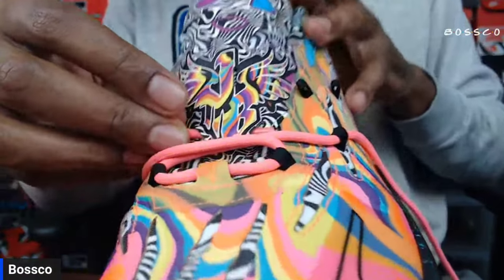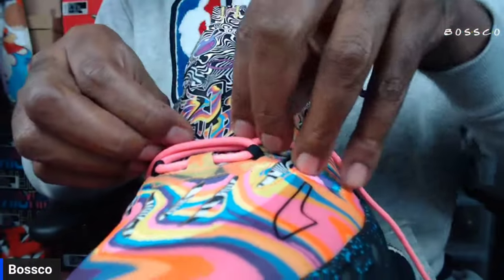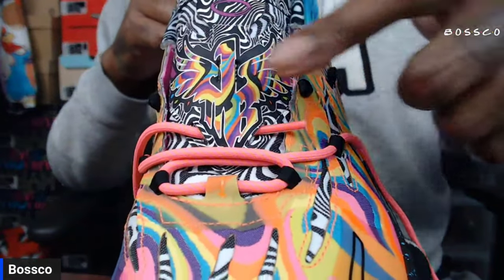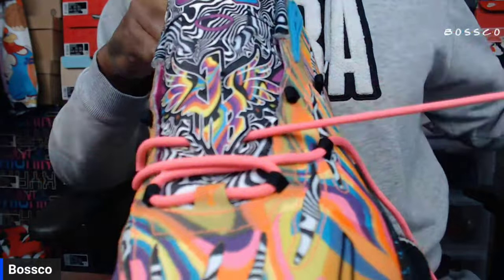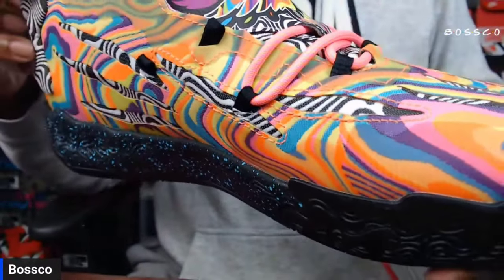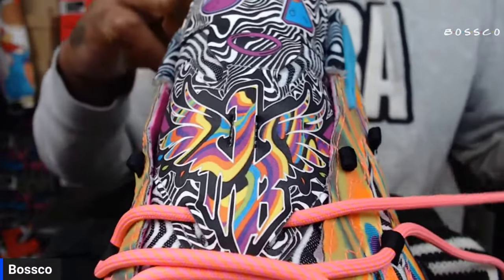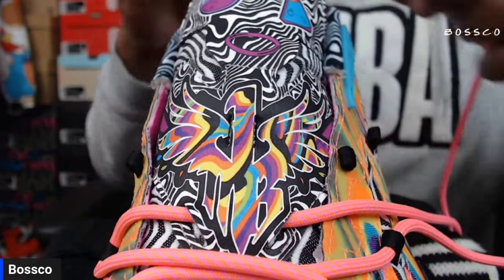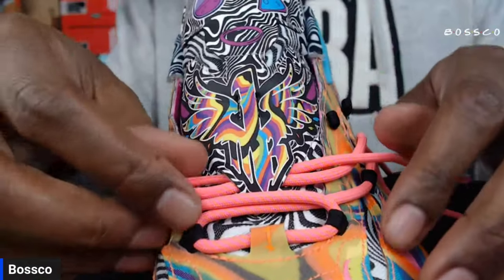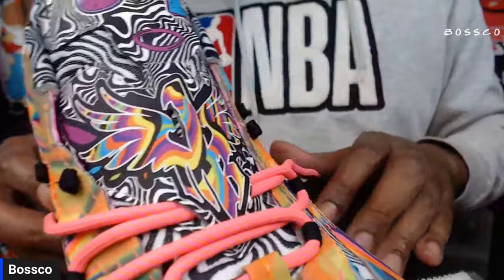See how I pulled that through there. You just want to pull that through the side. So you got that — go from this side over here and pull it through. That's just what it should look like. Then you're going to do the same thing with the other lace — put it through that same hole. Pull it through like so. This is how it should look at first on that side, then go around to that side.